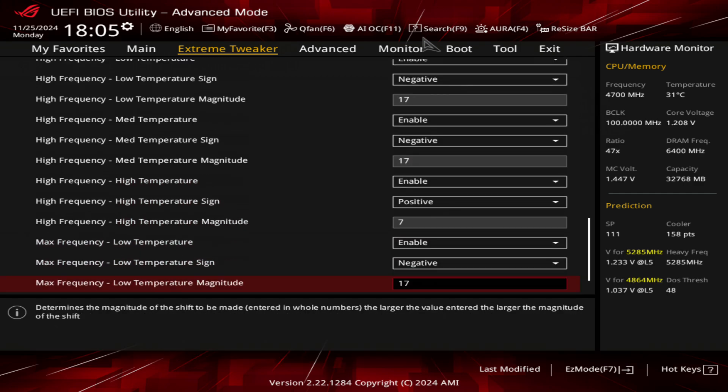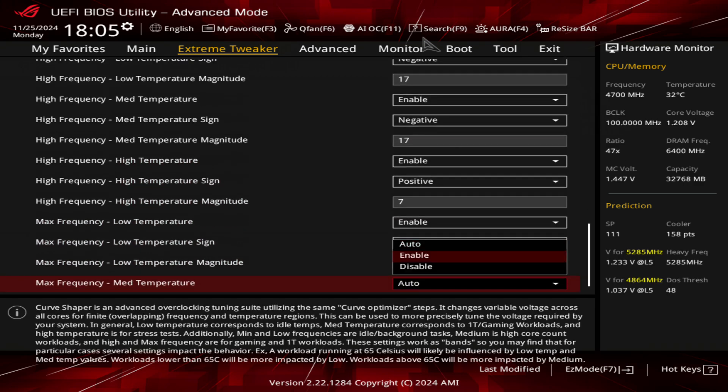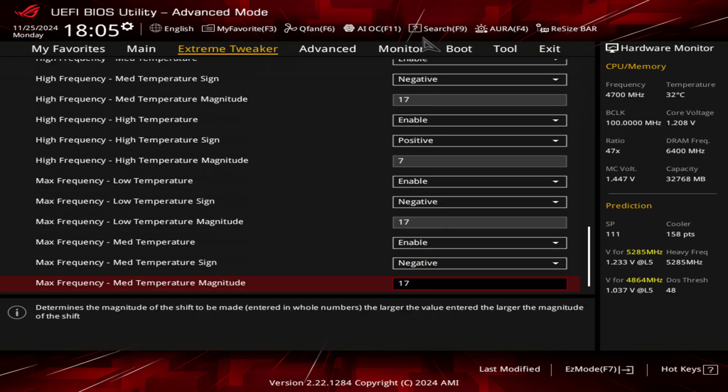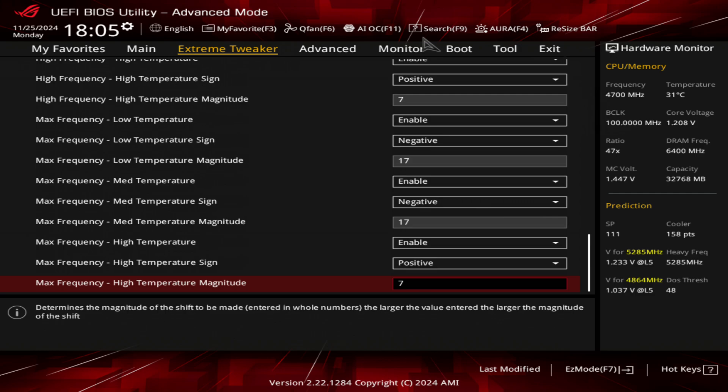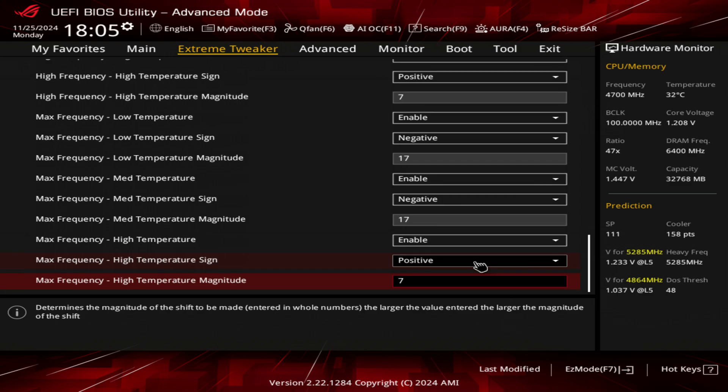Depending on the bin quality of your chip, you may not need to use any negative. I've got two 9800X3Ds — one of them is an SP15. This is a grading system that ACOS Spores use. This one is an SP111, not a great chip, but it does have a higher ceiling in terms of maximum single-core boost. So this isn't exactly a bad bin, it's just not the best in terms of how much voltage it needs to do a similar task.